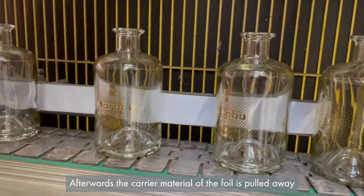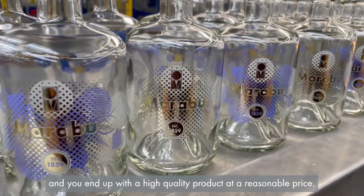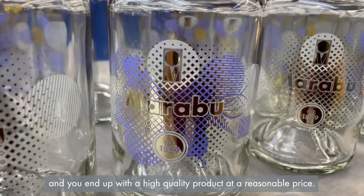Afterwards the carrier material of the foil is pulled away and you end up with a high quality product at a reasonable price.